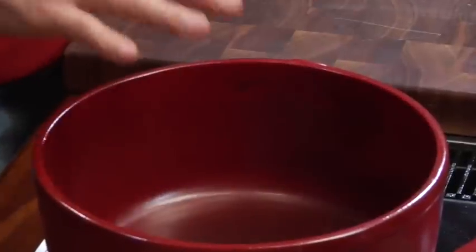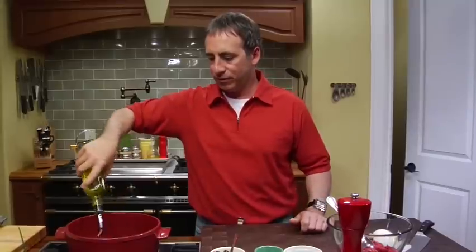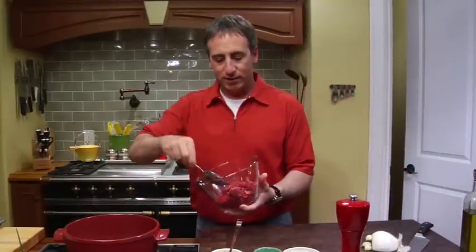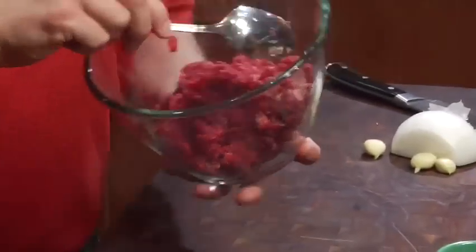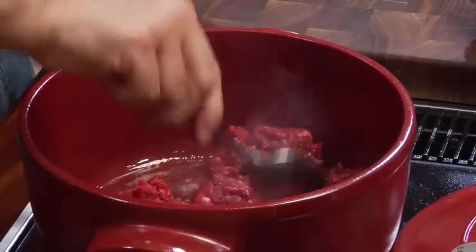We've got a quesuela — it's a clay pot. This one actually is French, but Latin American cooks all have these well-worn clay pots like that. So that's on a pretty warm heat. We'll take some olive oil — certainly could use a little pork lard here. Then I have some ground chuck, and this is meat that we bought the chuck and ground it ourselves. It's beautiful meat. Let's get that right in there. We're going to start to render that out.